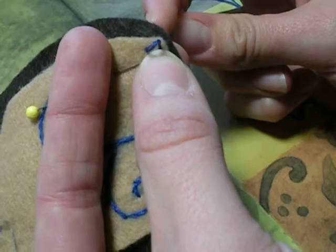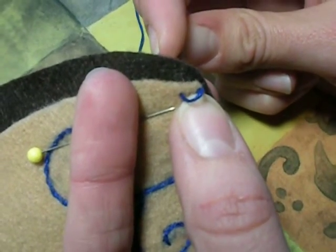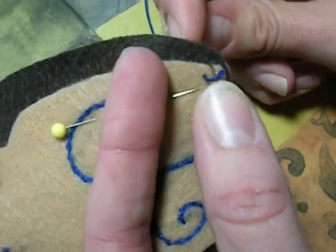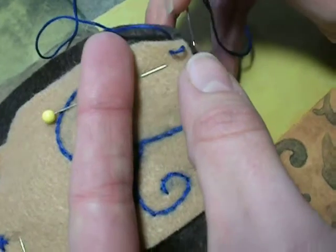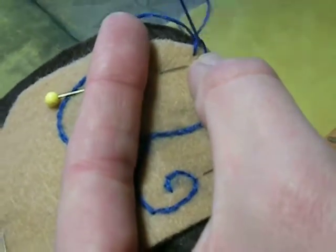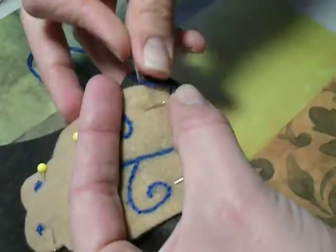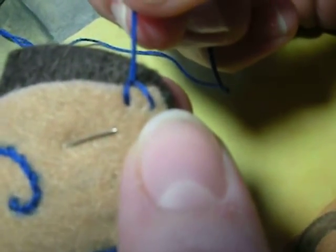Then you're going to come up through just the dark brown piece of felt, right near the edge, lined up with where you just went down through both pieces. Then you're going to hook it underneath the loop that you didn't pull tight on the first stitch, and then pull that tight. Your first two stitches are going to look like that.